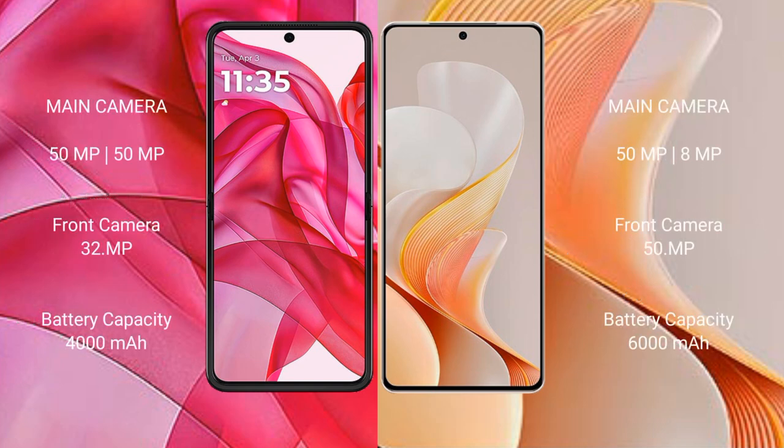The Motorola Edge 50 Ultra features a dual camera setup with a 50MP main camera, ultra-wide, and a 32MP front camera. The Vivo V19 also has a dual camera setup with a 50MP main camera plus an 8MP lens, and a 50MP front camera.